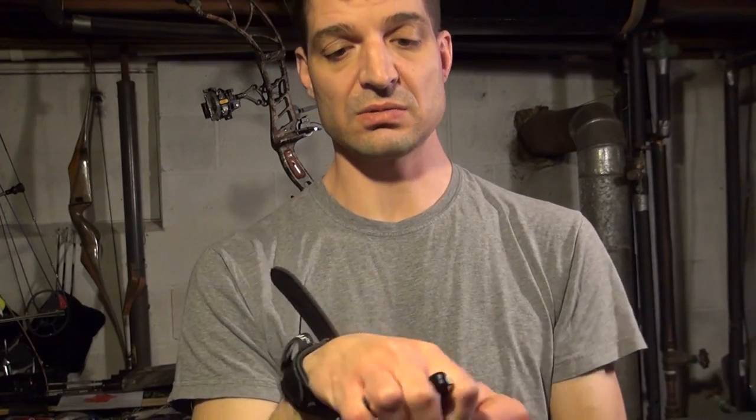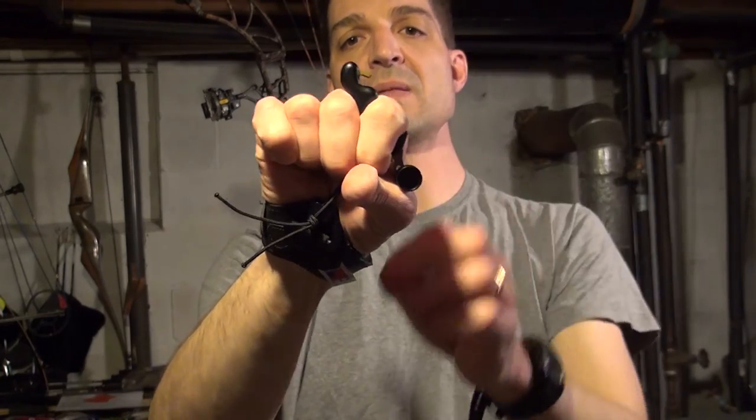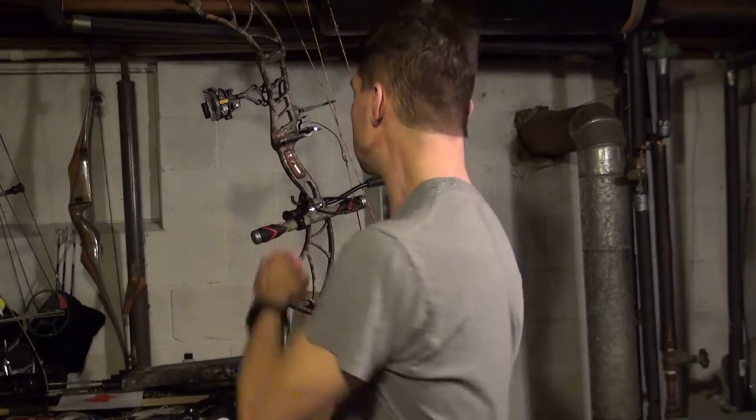Another reason I really like this release — comparing it to the Friday Night Delight — the hook comes out past the end of your fingers, whereas with the Friday Night Delight it's buried in your fingers. The trigger is very clean and very crisp. I'll just take a shot for you here.